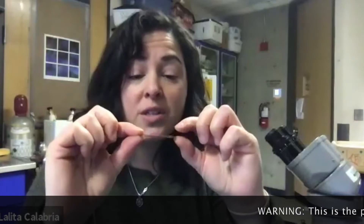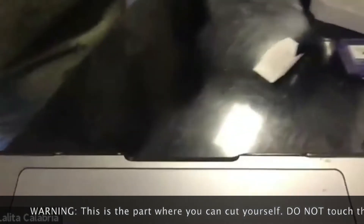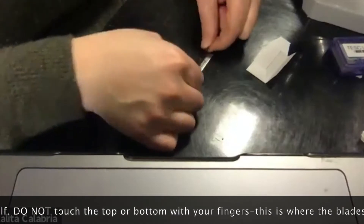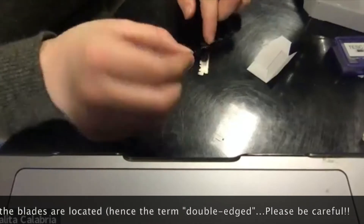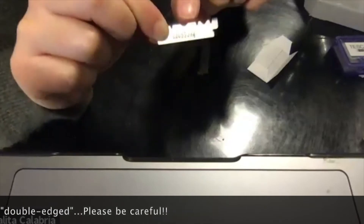Okay, so carefully open this and grab it by the side. You'll see that there's a razor on the top and a razor on the bottom. You're going to want to carefully fold this in half — just hold it by the two edges, set it down, and fold it in half so it breaks into two pieces. Now you have two equal pieces: this is the side with the sharp razor, and this is the side that you can handle.